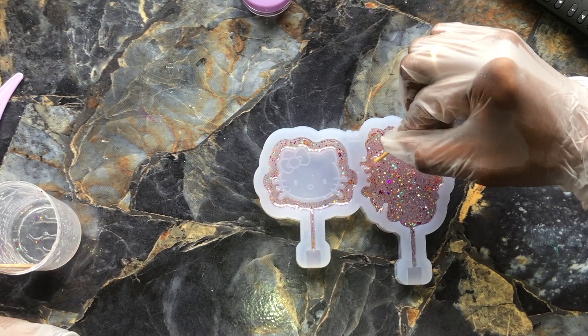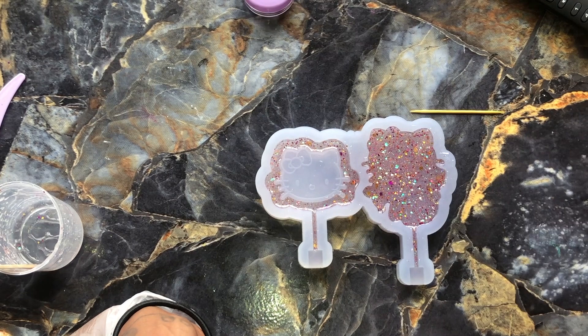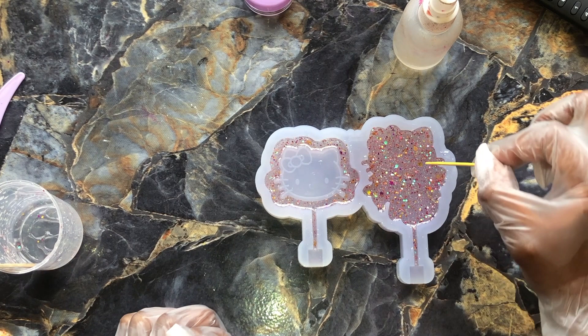Now I'm taking a toothpick and my stir stick, just getting into those little nooks and crannies because bubbles can kind of pop up in areas like those. I'm just trying to make sure I cross all my T's and dot all my I's. Spray a little bit of alcohol to release those bubbles, and then you can just go ahead and allow this some time to cure.